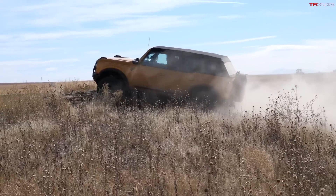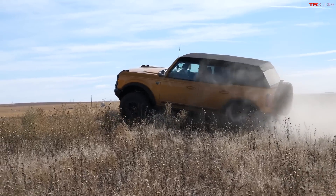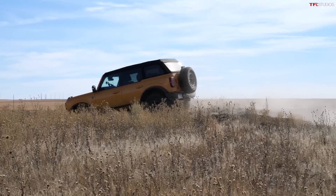Okay, come on — lockers! Oh yeah! Wow, that was really sandy. This Bronco is — sorry, I just kind of dug in there.